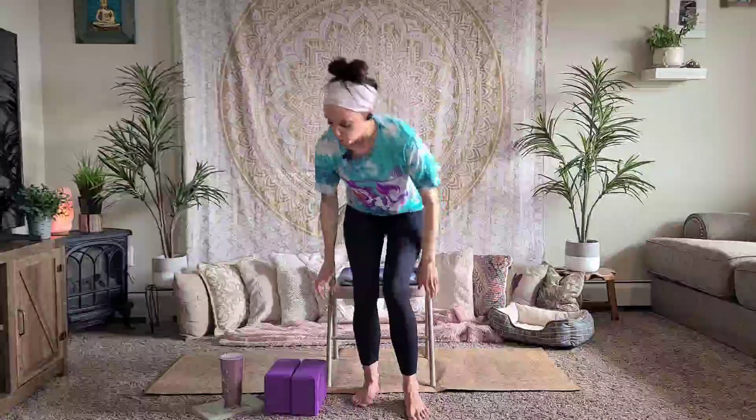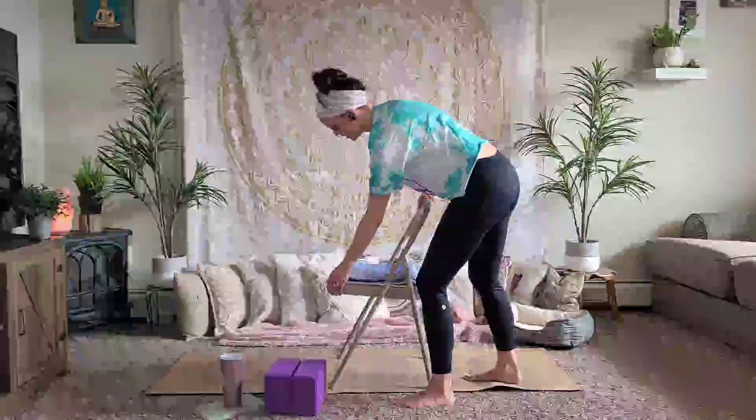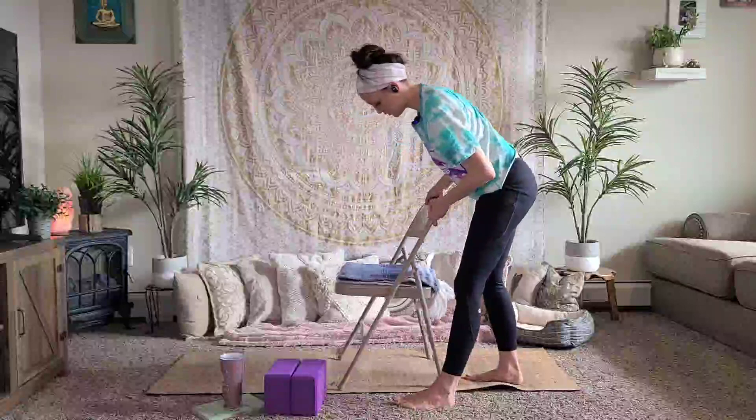I may be moving my chair occasionally during this practice so that you can see from a different angle how to do a pose.